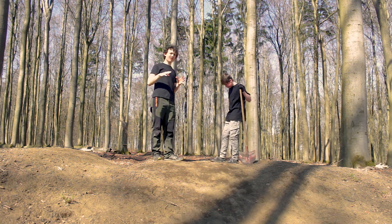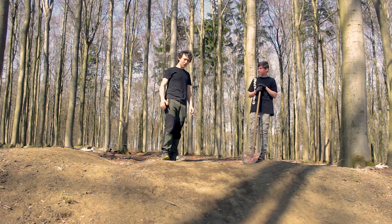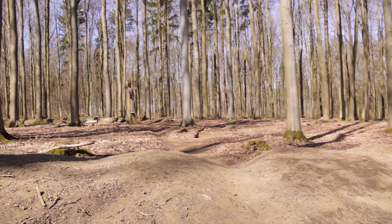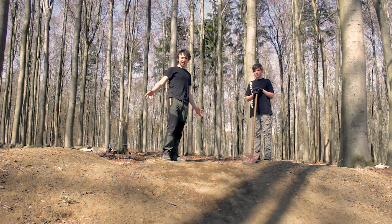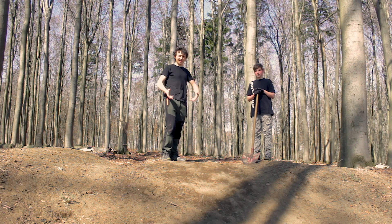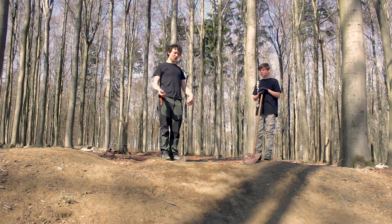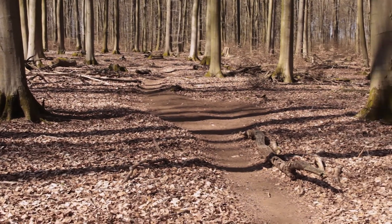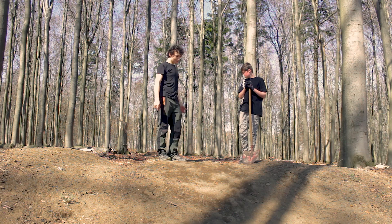We found this perfect spot for a really big trick jump and so we built one here. I was never planning on putting that on YouTube because it's just one jump. But then a couple kids started building more features here and somehow this has turned into a trail. So I decided, hey, why not bring the camera out here and follow this because it makes for a pretty good video.